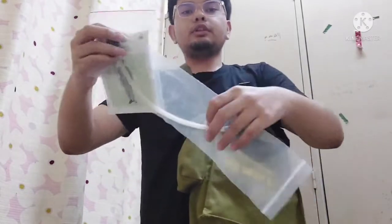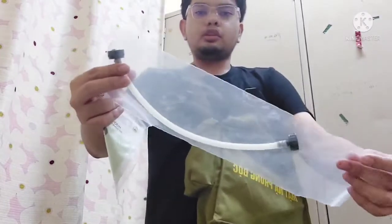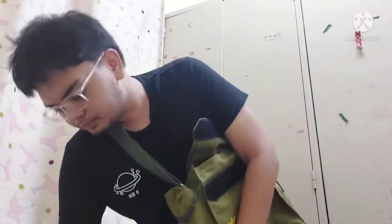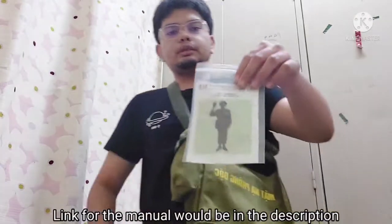This is the drinking straw, or the hydration straw, for the MV5. And this is the manual.